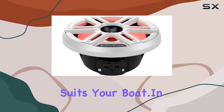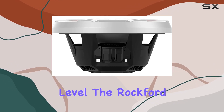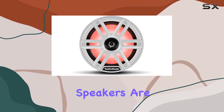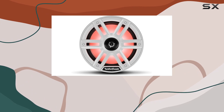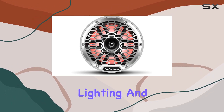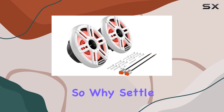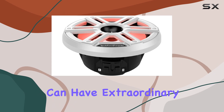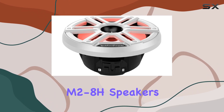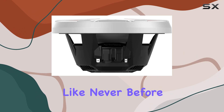In conclusion, if you're looking to take your sound experience on the water to the next level, the Rockford Fosgate M2-8H speakers are the perfect choice. With their powerful performance, crystal clear audio, customizable lighting, and rugged durability, they're truly in a league of their own. So why settle for ordinary sound when you can have extraordinary? Upgrade to the M2-8H speakers today and let the music take you on a journey like never before.